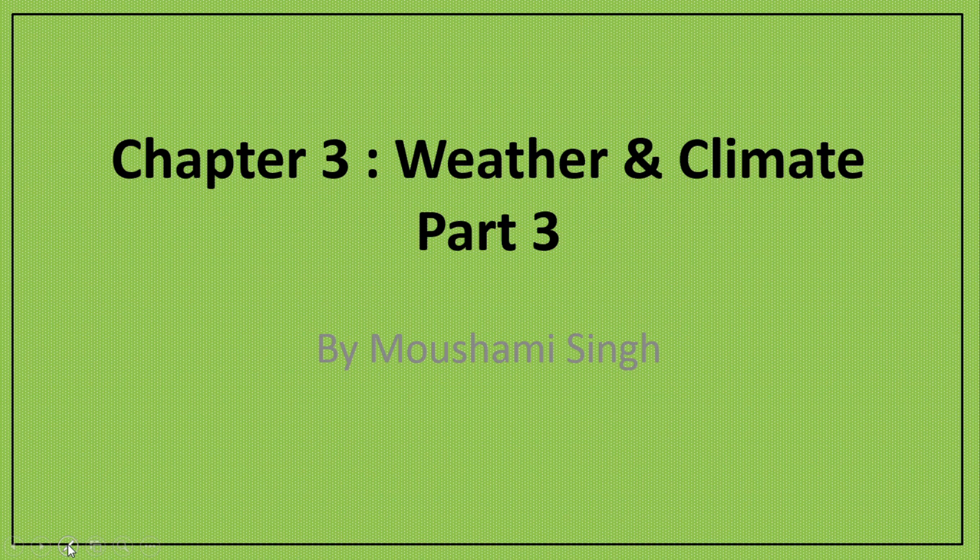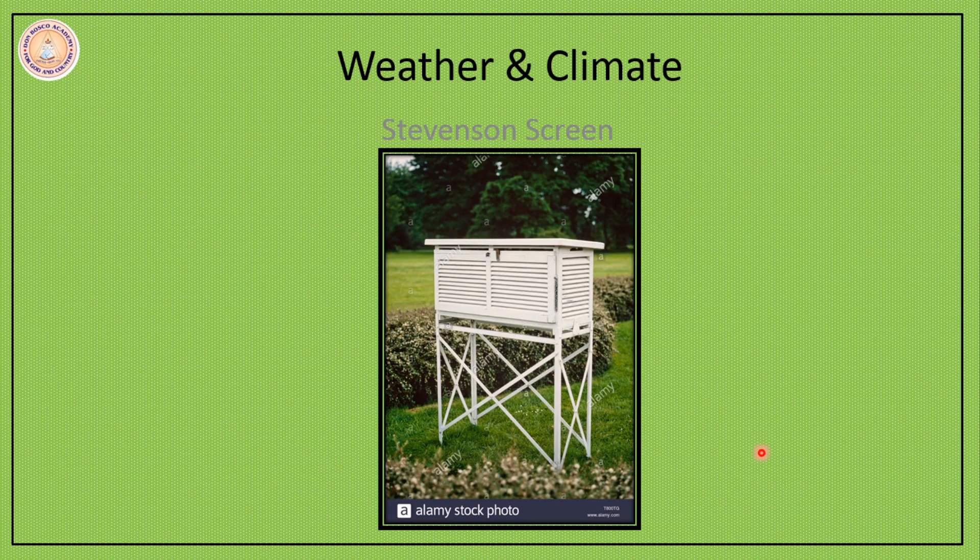Today we are going to learn about a Stevenson Screen. So, a Stevenson Screen is not a screen — it is actually a box, and this is a very common feature in a weather station.